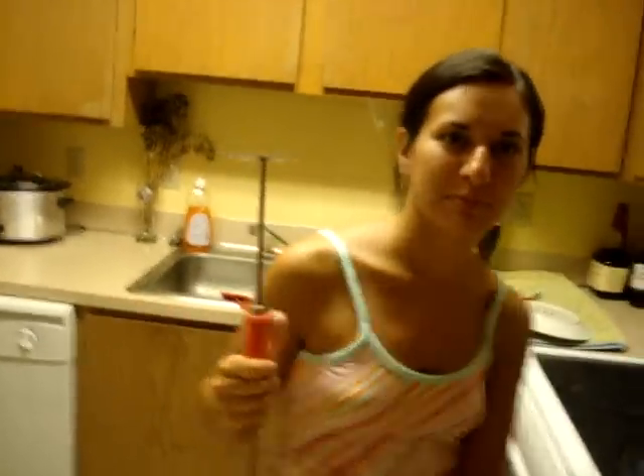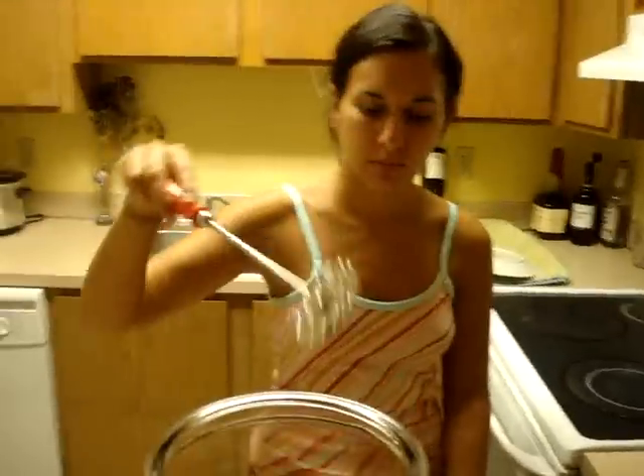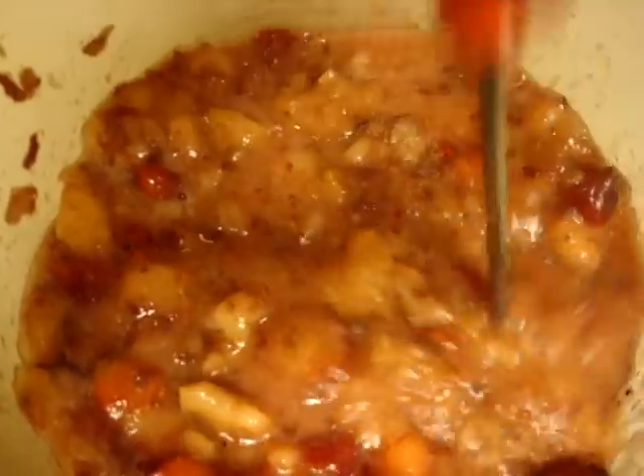Now we have them all cut up. This is a two-gallon container. We have strawberries and white peaches. Nikki has her new tool she's going to use — we would like to call this a bean smasher. Go for it. Looks pretty good.